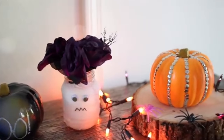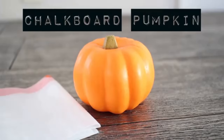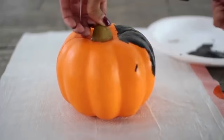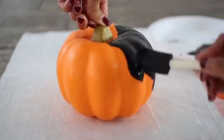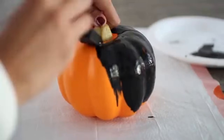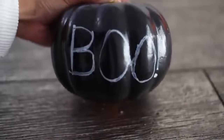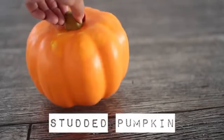Next up is going to be your chalkboard pumpkin, and this one's super simple. You just need chalkboard paint and a foam pumpkin — I actually got this from the dollar store. Everything in this video, as far as decor goes, all the supplies were from the dollar store. Just paint an even coat of the chalkboard paint and then you can write whatever you want on it in chalk.